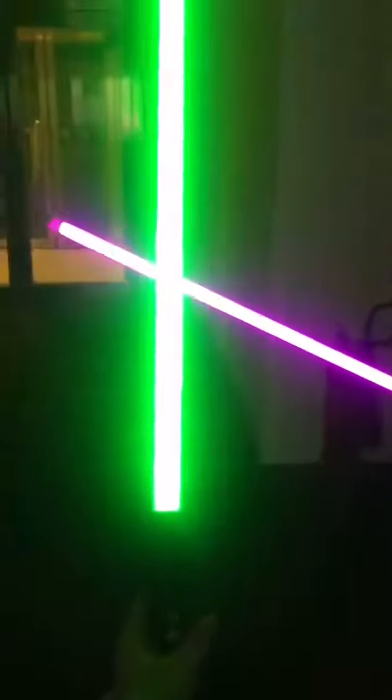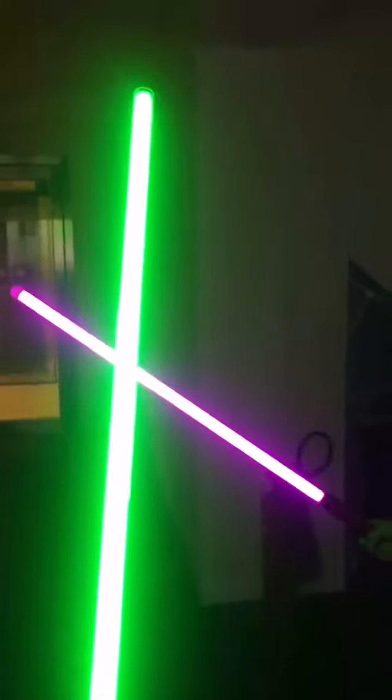Over here we have a green blade and a pink blade on the opposite end. It's really bright as you can see. Just a close-up on the pink blade — very solid stream all the way to the end.